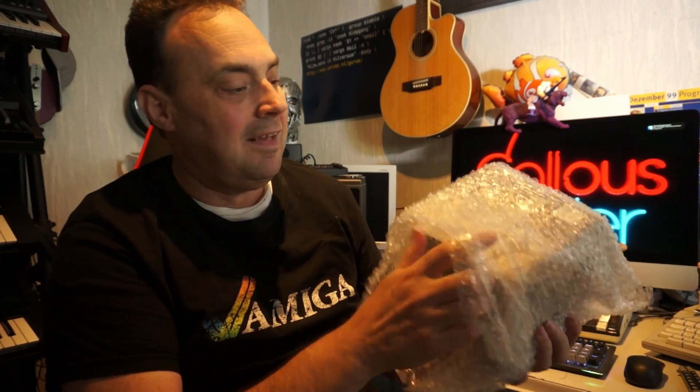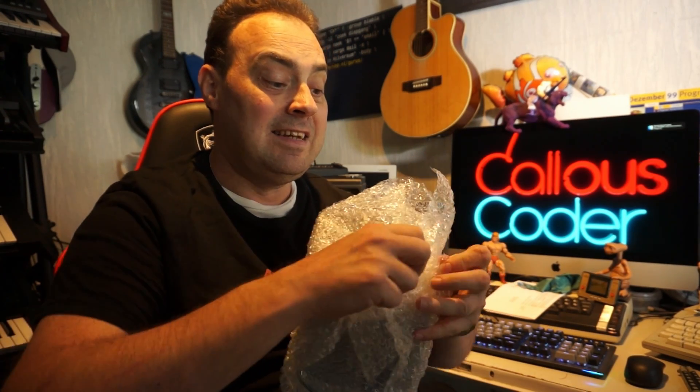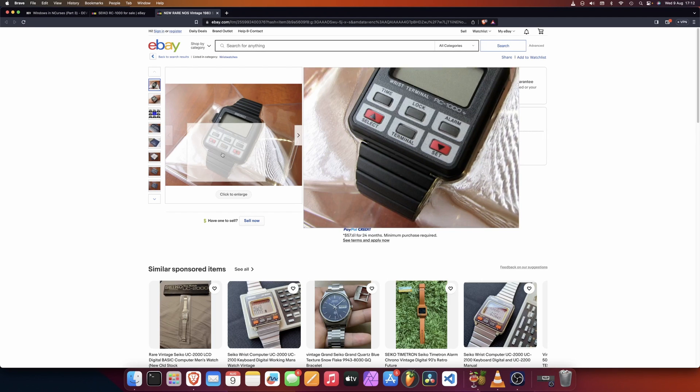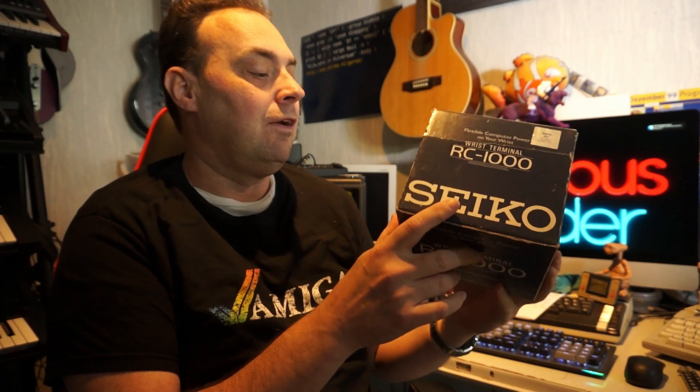This is it. This was my watch since 1987 until 1993. And it is unique now, and very, very costly if you have a working version. They go around 400 to 600 euros, and this non-working version boxed was 250 euros. So I hope I can mend it.